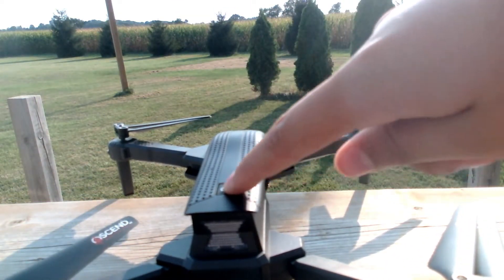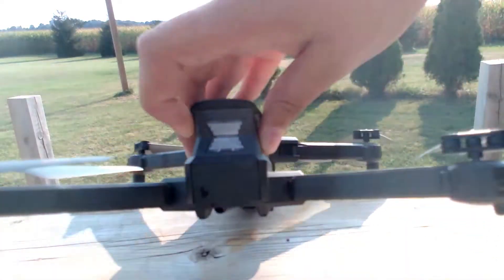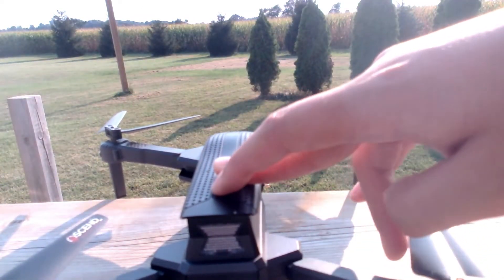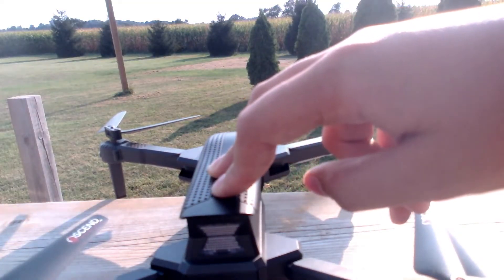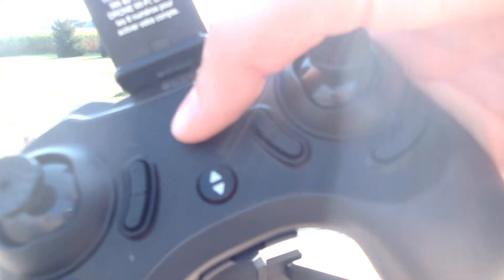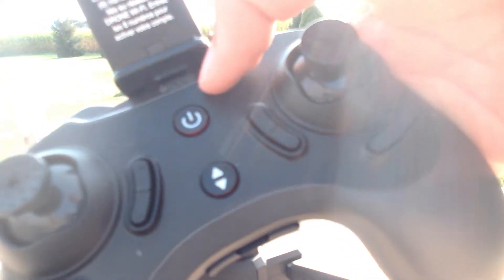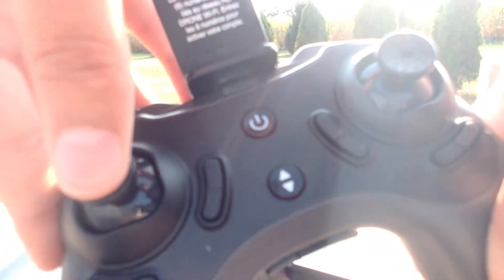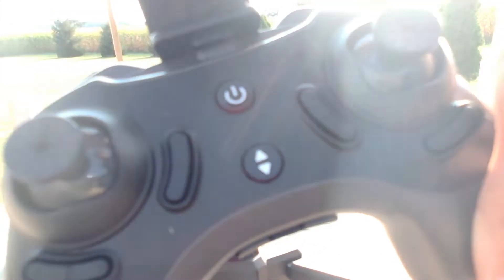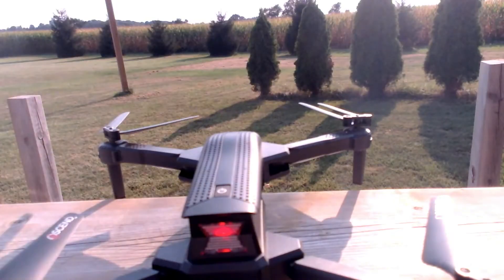I'm going to turn it on. The button's right here. First, you've got to make sure that the battery's in. You've got to charge it for about a couple hours. A light blue light will come on. Then you've got to press the on button. To prep it, you need to hit down, up, then down again. You'll hear a couple little beeps — that's how you know that it's actually prepped.